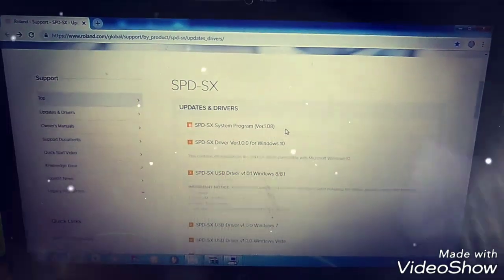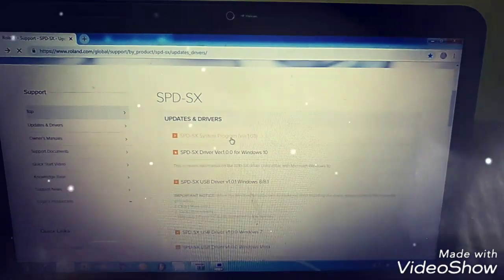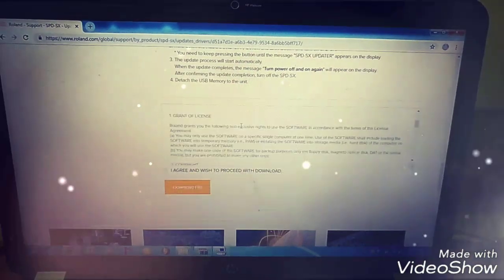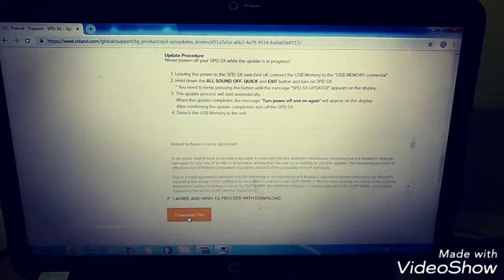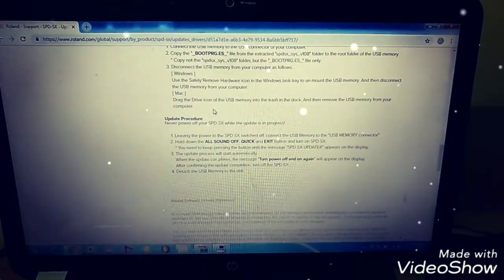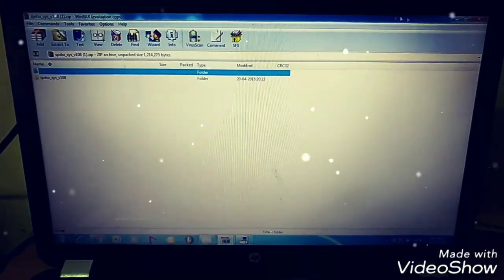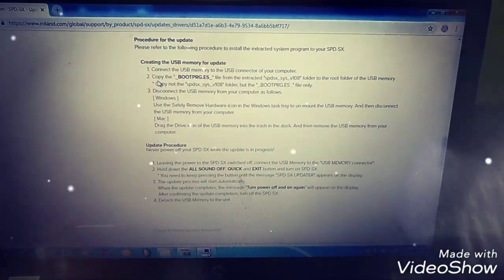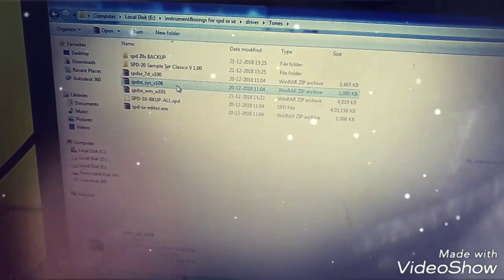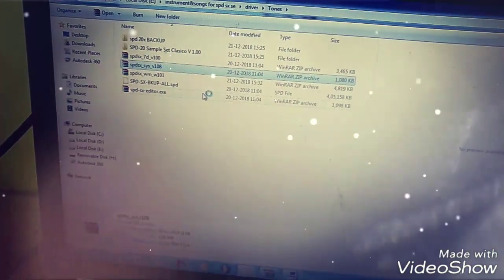That version I have available on the Roland site. Just pick this file — from here you can download. After download, I will show how to update your system version in your pad. The procedures are also available on the same Roland site. The SPD-SX version 1.0i I have already downloaded. That file you can extract wherever you want — like that, extract it somewhere.